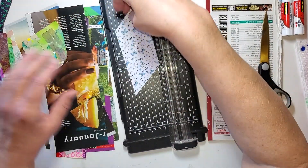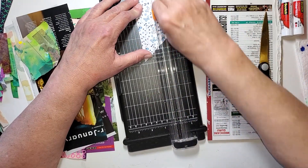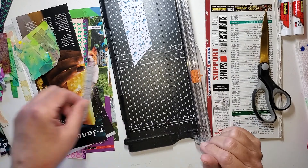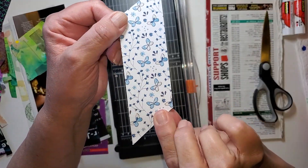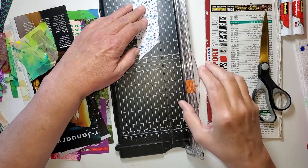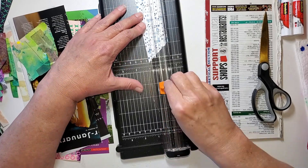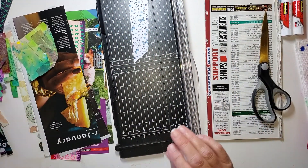Here's another piece which I thought the pattern was kind of cool — the butterflies in it are so teeny tiny. Can you see? So even in the tiniest of strips, I'm going to get whole flowers and I'm going to get some whole butterflies. I thought that would be cool.